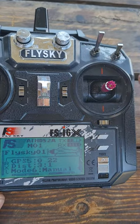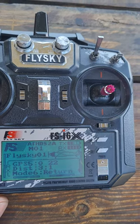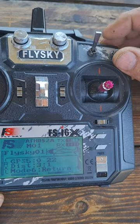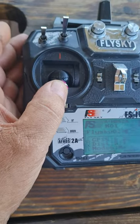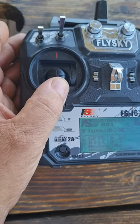And then this one is auto home return. Whatever happens, your boat will always come back — once you flick the switch, your boat will come straight back to your home point.